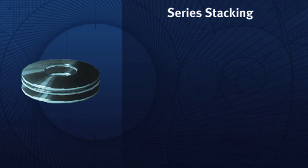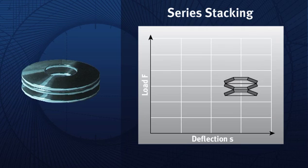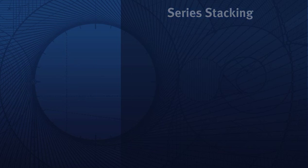Series stacking. When Belleville springs are stacked in single series, the deflection is multiplied by the number of springs in the series. For example, if the deflection of a single spring is 0.05 inches, the deflection of four springs stacked in single series would be 0.2 inches. While deflection is increased by a single series spring stack, the load remains unchanged. If you need to increase deflection without increasing load, a single series spring stack may be the best approach.